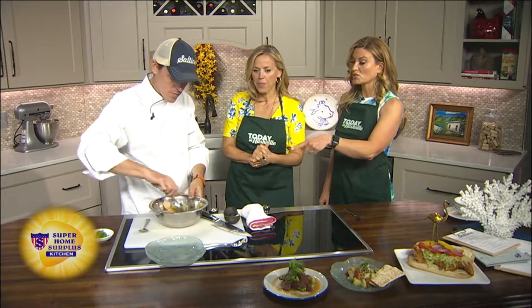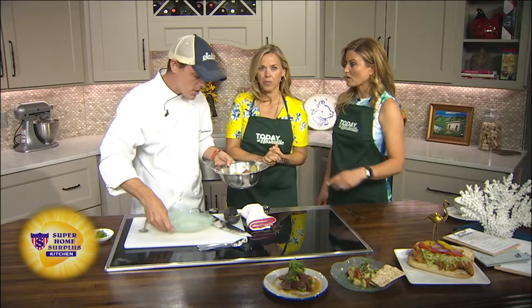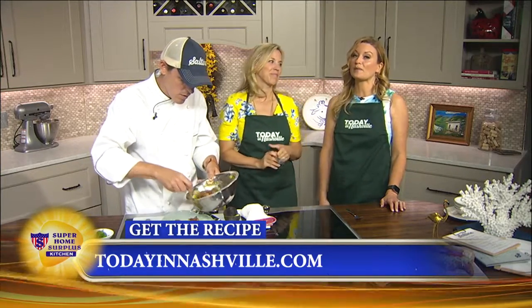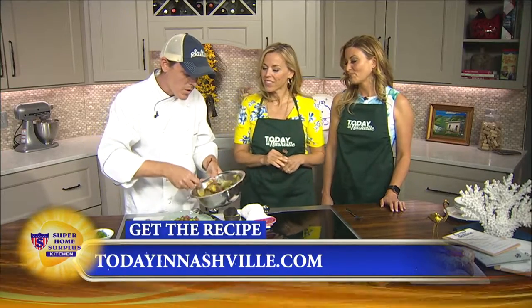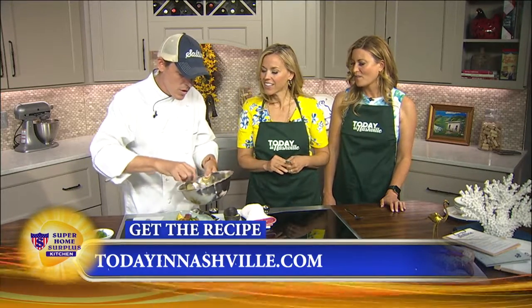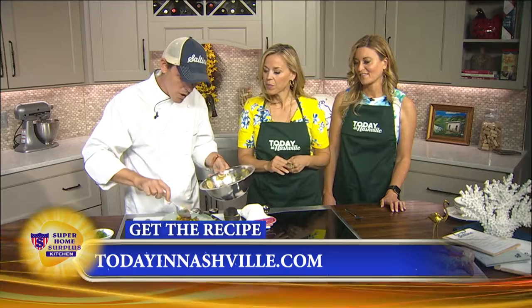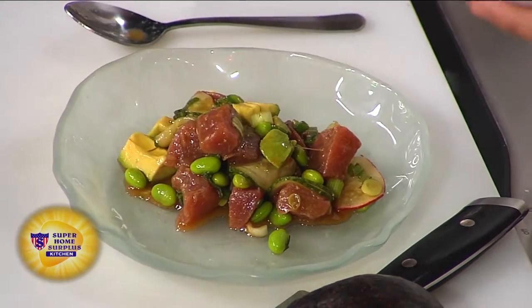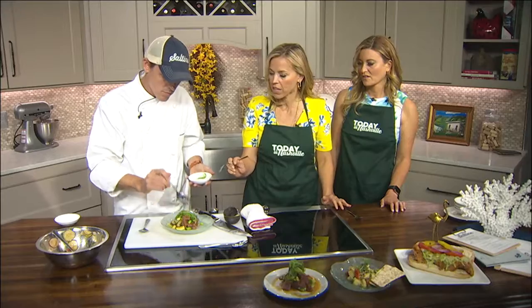So you've got this finished, we're going to plate it up. This is on the menu right now. Saltine is at 1918 West End Avenue. Go to Nashville.SaltineRestaurant.com for more info. Today's recipe is going to be available on TodayInNashville.com. This is a great one during the summer. We're going to have warm white rice and make it a whole meal — add some rice, you got a meal. The topping is seaweed salad. Beautiful. Thank you, Chef. Saltine — go see them.